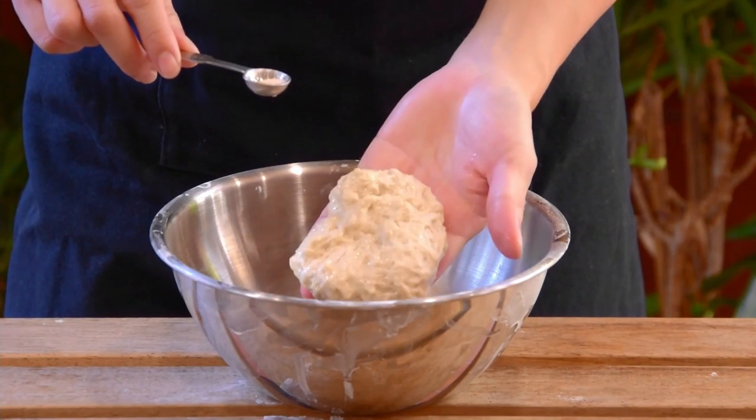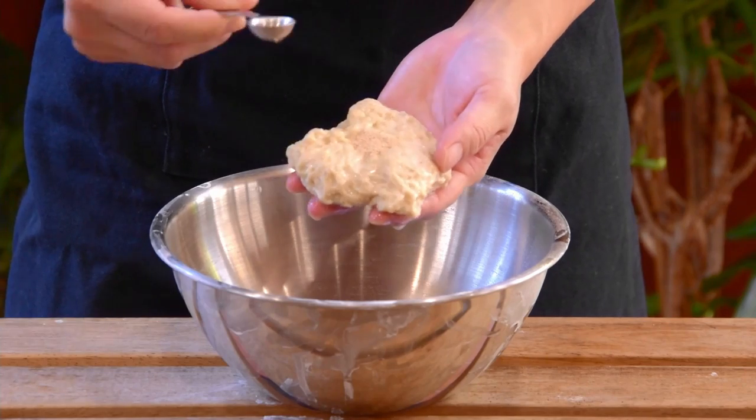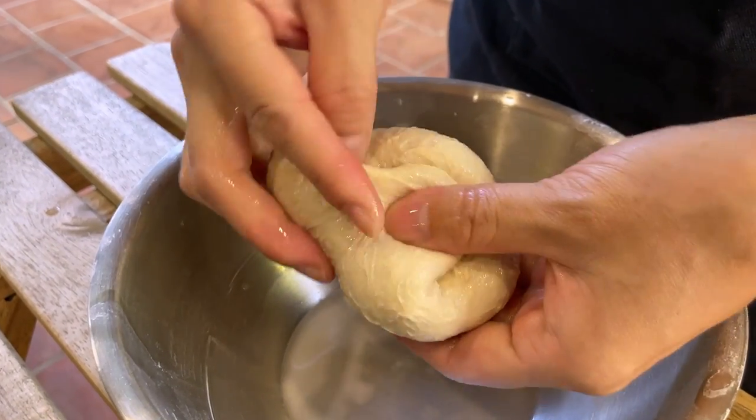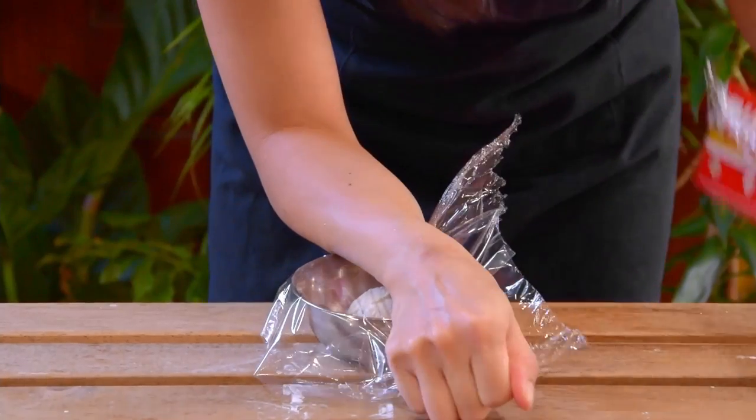Now with the gluten, just add in an eighth teaspoon yeast, mix it in with the same knead and fold motion, fold for about a minute or two, cover, set aside, and let it ferment. Some people would use leavening agent here, but personally I prefer to use yeast because it still creates nicer bubbles inside.